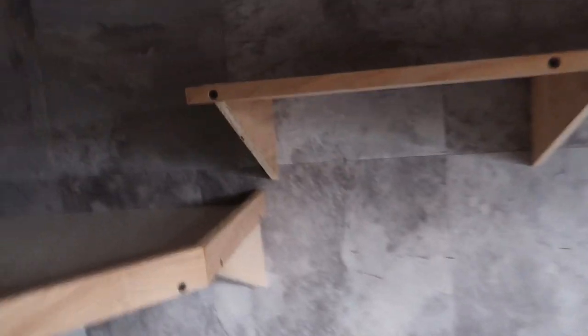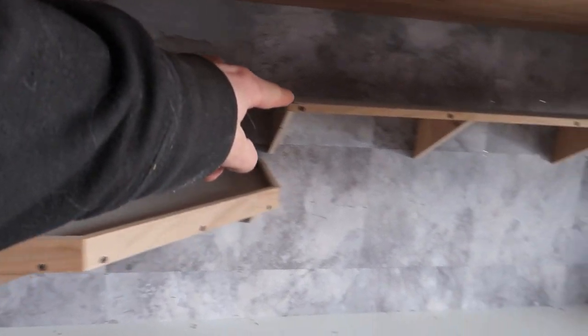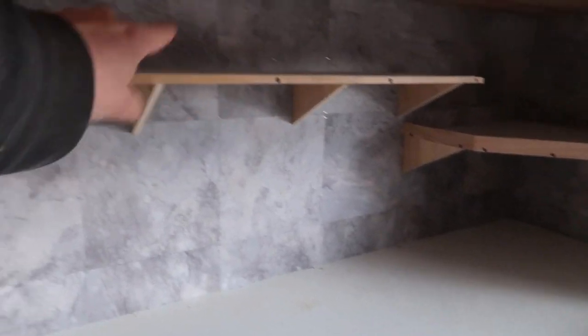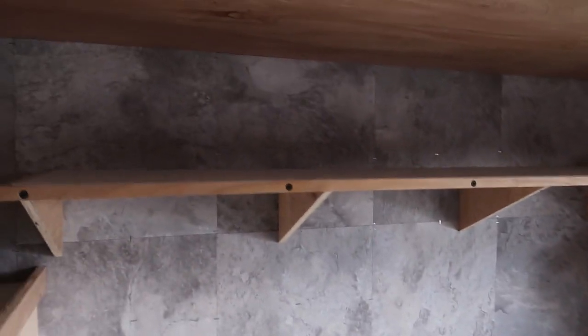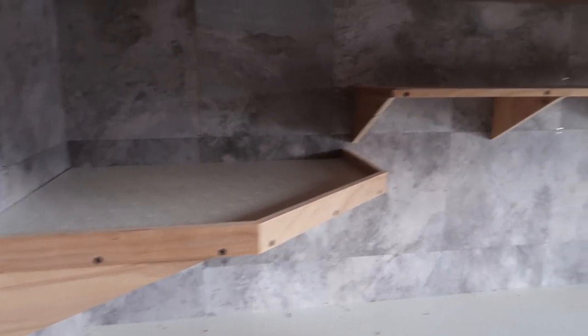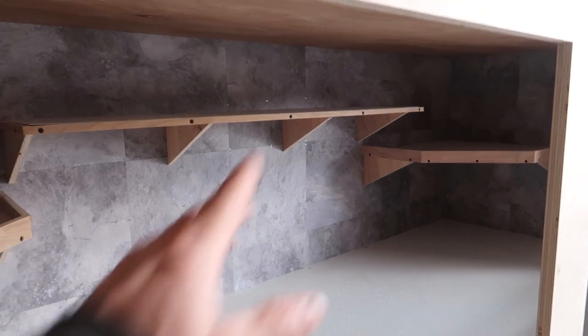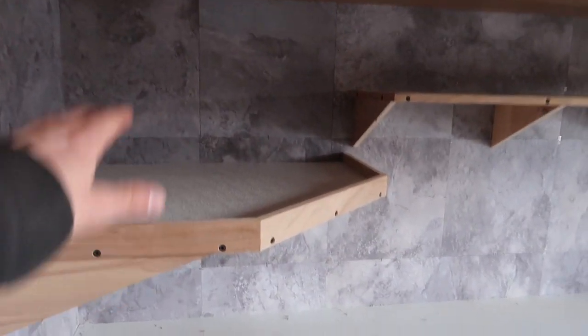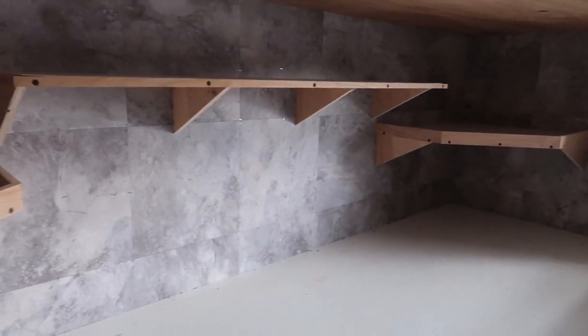The center shelf is also strong — it definitely needs to be for a 12-foot reticulated python. Now it's time to take the shelves off, sand them, and do a gray interior sealant that should match the interior of the enclosure perfectly.